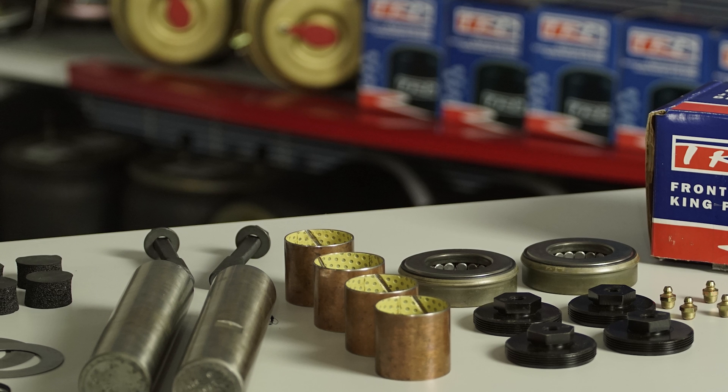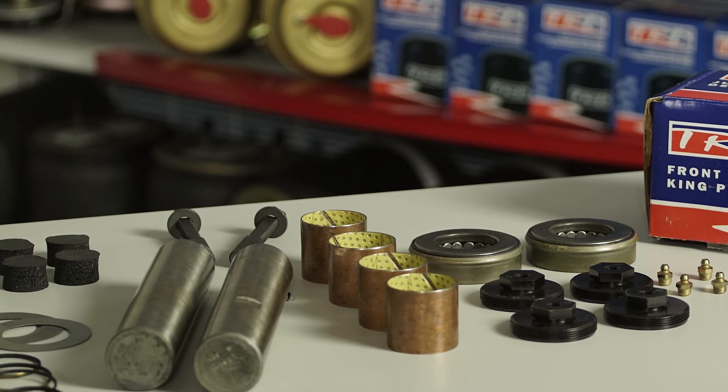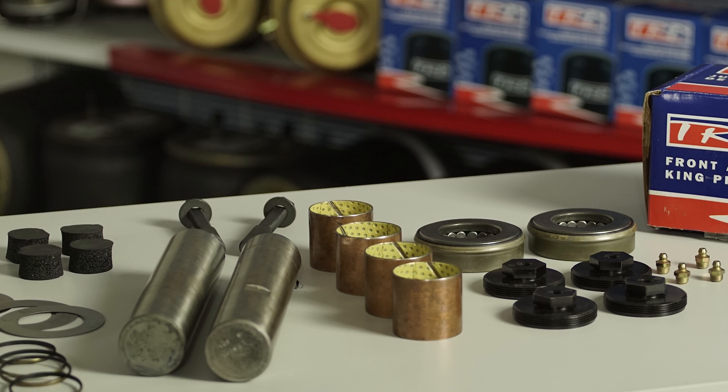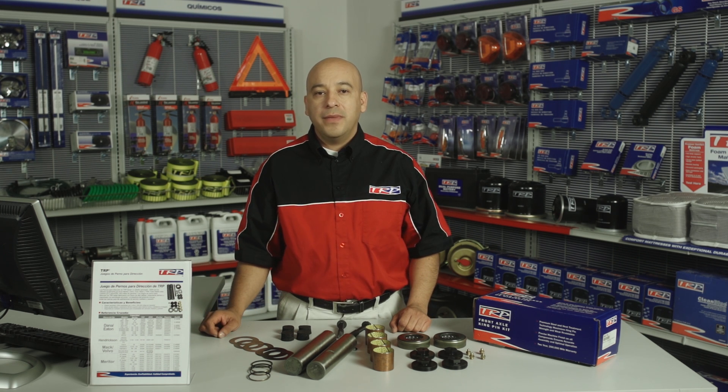Los pernos para dirección de TRP tienen un diseño aprobado por los fabricantes de equipo original, utilizado igualmente por Arvin Meritor, Dana, Ford y TRW. Este diseño cuenta con una garantía de 2 años o 250 mil millas.